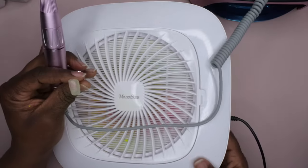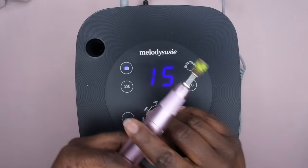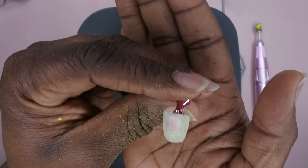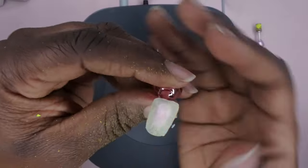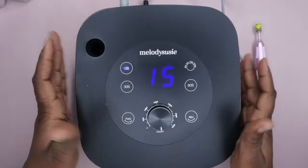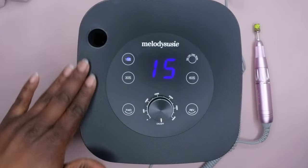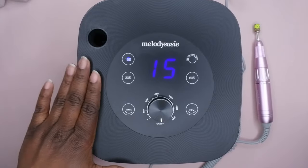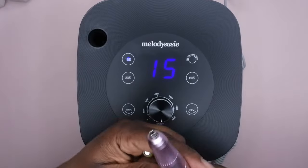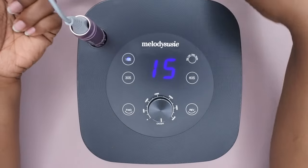Yes, this is a great drill! I had it on 5,000 RPM then turned it up to 6,000–7,000 RPM — it ate right through this gel polish. It is a nice and powerful drill, very comfortable and smooth to use. I really enjoy Melody Susie products. And this lamp is really easy to clean because of the matte surface — a brilliant idea. When I'm not using the drill bit I can store it right over here.